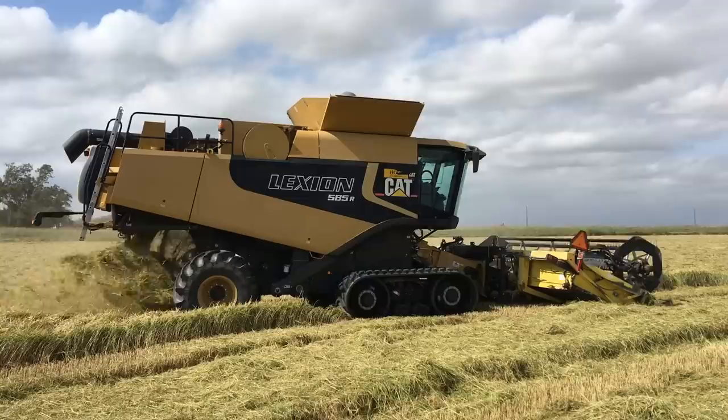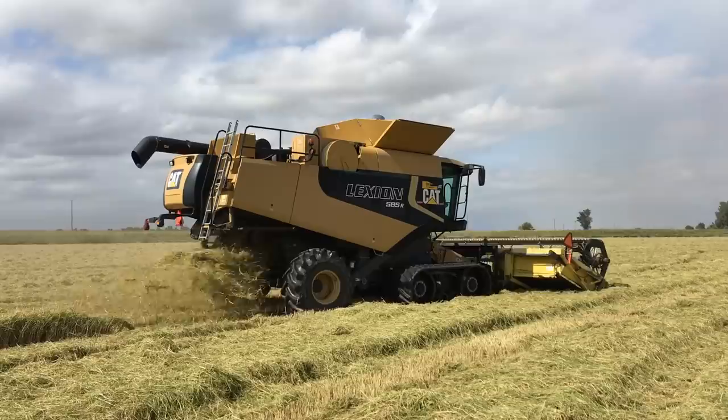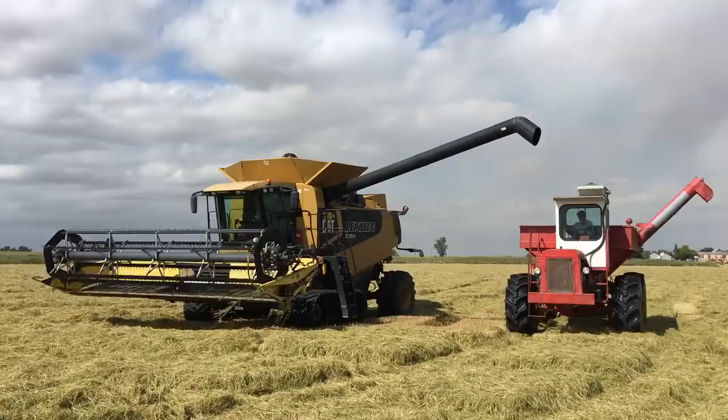Remove the bran, and you have white rice. So what you see here is our 585R harvesting Calrose medium grain rice, and it will be the mill's decision on how they'll process it and what end consumer product they'll turn it into. Now let's just enjoy the sounds of harvest for a bit.